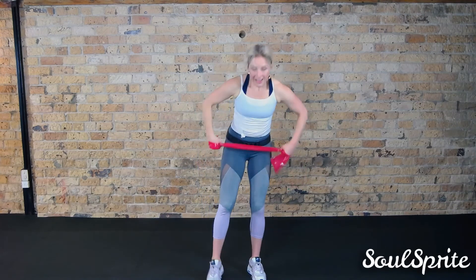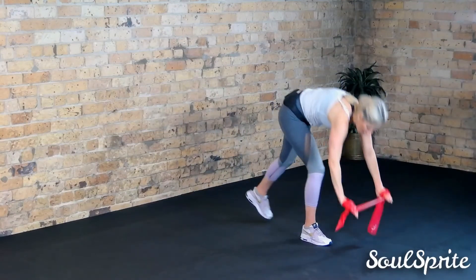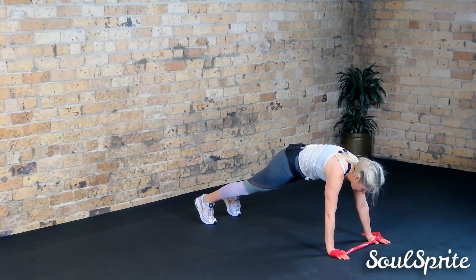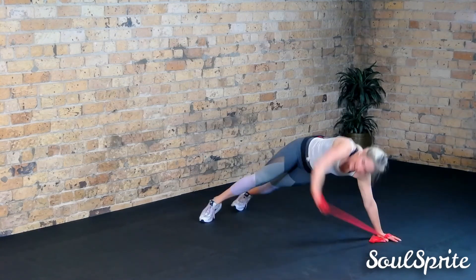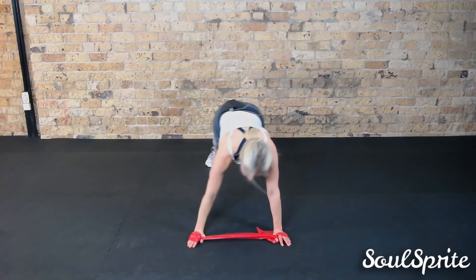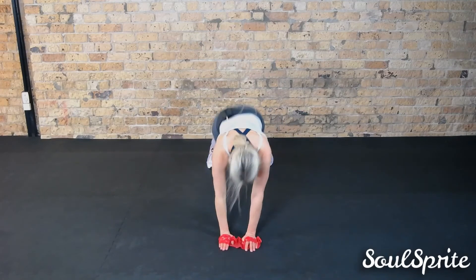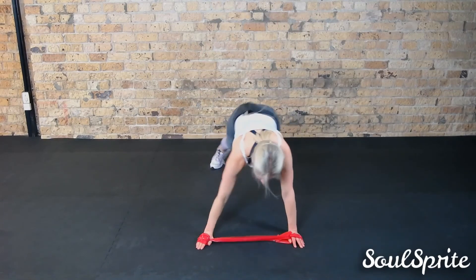We're going down to the floor — shoulder width. Here we go, into plank. Good — and out, up. The option here is just to keep it where it is, and then up. We're just turning to one side. Higher elite option — in and out. Last one, other way — go.